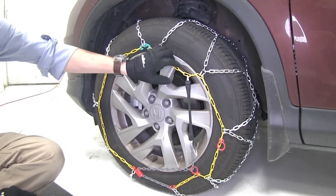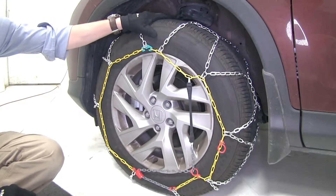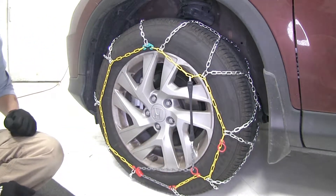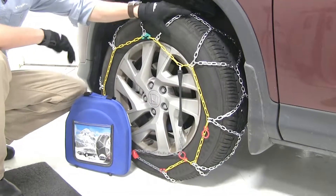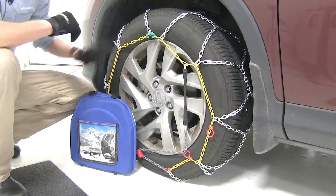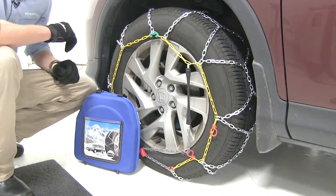Some chains require a rubber adjuster or an additional part to help keep them tight and snug around the tire. The integrated tensioner eliminates the need. They have a maximum speed rating of 30 miles an hour and they come in a quantity of two.